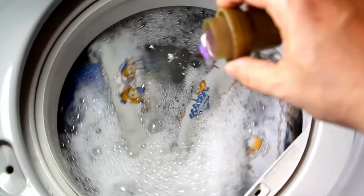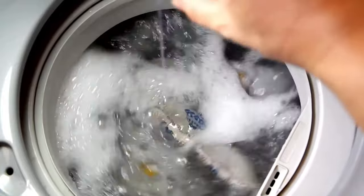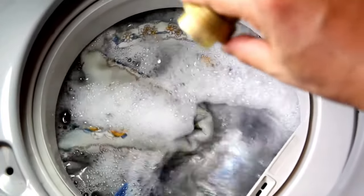Are you embarrassed by the bad smell coming from your top load washer? On today's video, we're going to uncover the truth behind how this happens and exactly how to fix it.